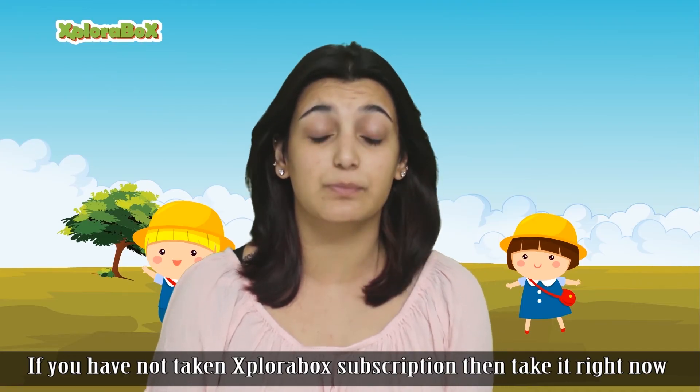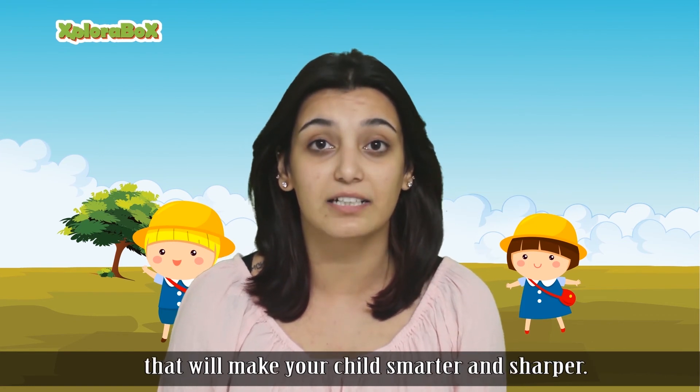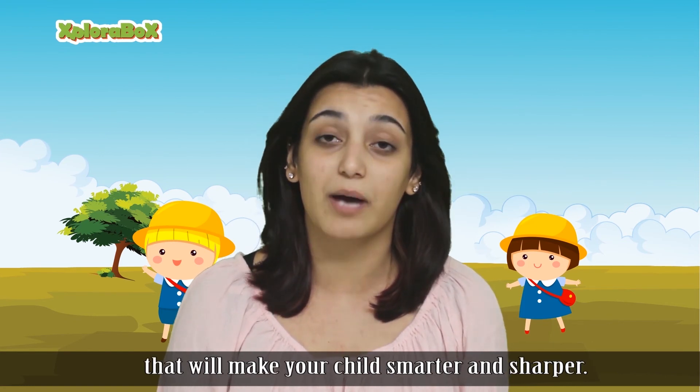If you have not taken an Explorabox subscription, then take it right now and give your child a gift of fun and learning that will make your child smarter and sharper.